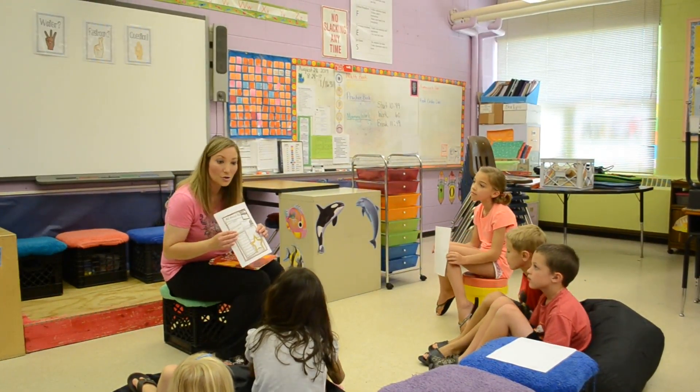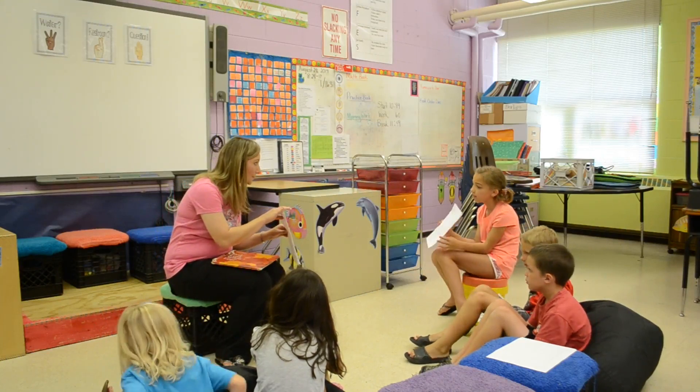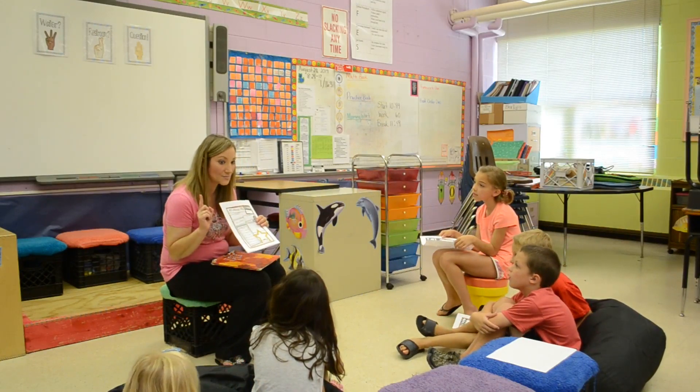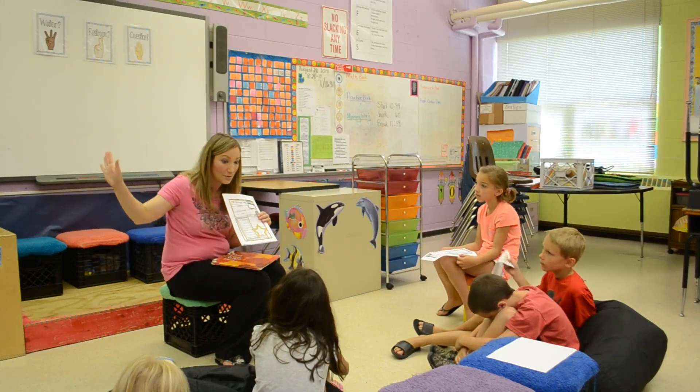Alright boys and girls, each morning you're going to have morning work on your desk, just like this morning you had the all-about-me paper. When you have that completed, this is a new procedure we're going to learn, and we're going to make a list so you'll learn about them all — I'm going to put it on the board.